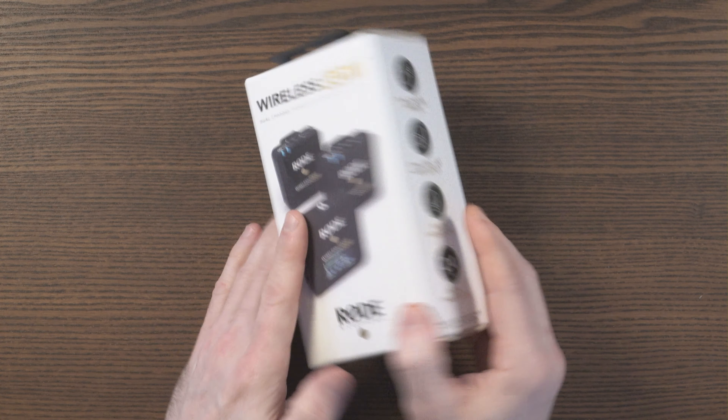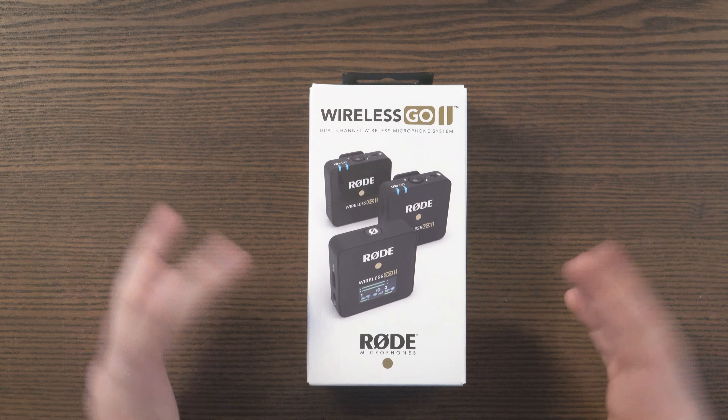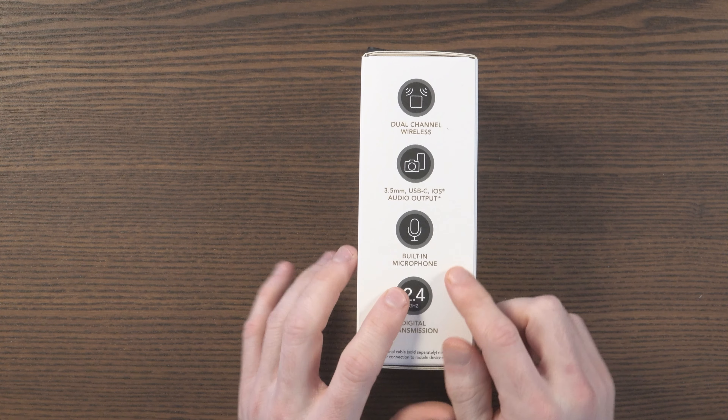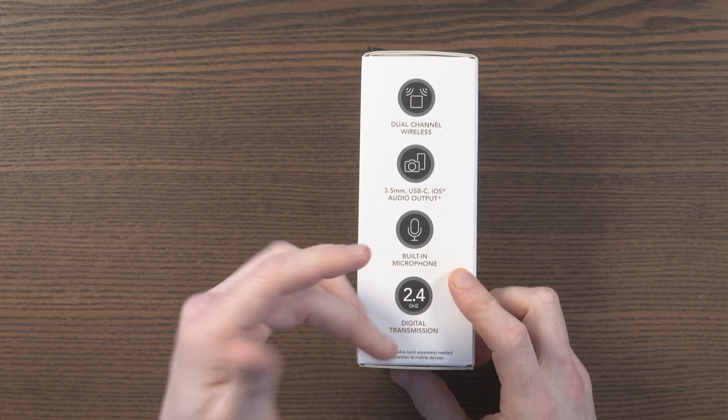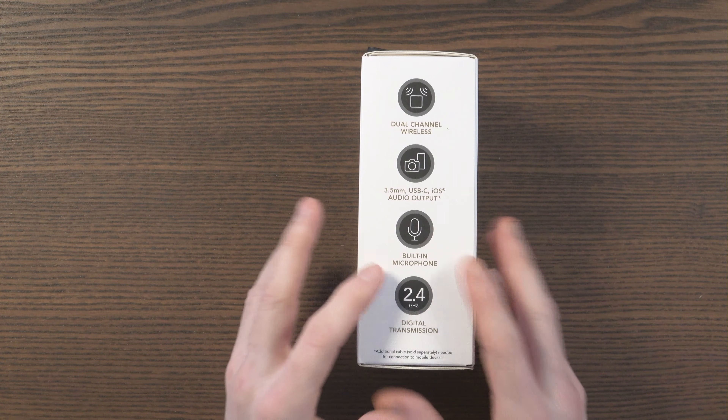This has a built-in microphone — each of the transmitters has a microphone — and that's great. Out of the box you can just attach this to someone or anything and start recording. Most people do go out and buy a lavalier mic, and the Lavalier Go is one of the popular models, but you can use anything. 2.4GHz digital transmission — the original model could transmit up to 70m, and this has now been increased to 200m, which is a major improvement.